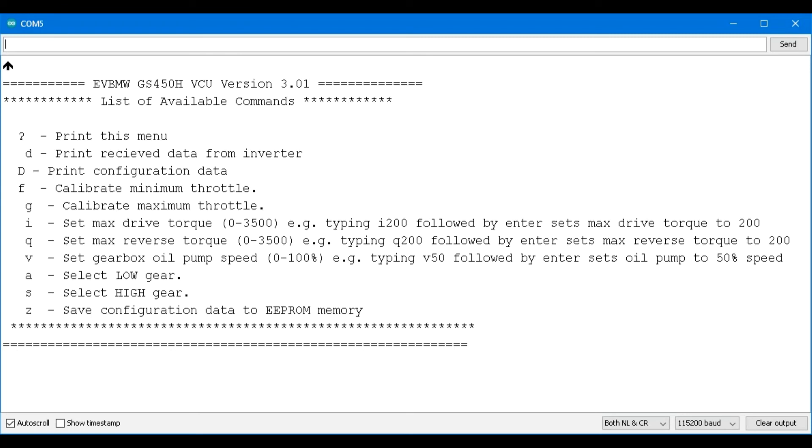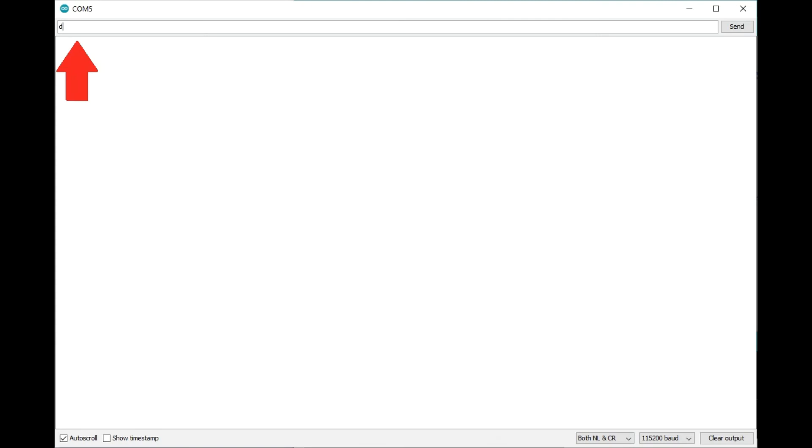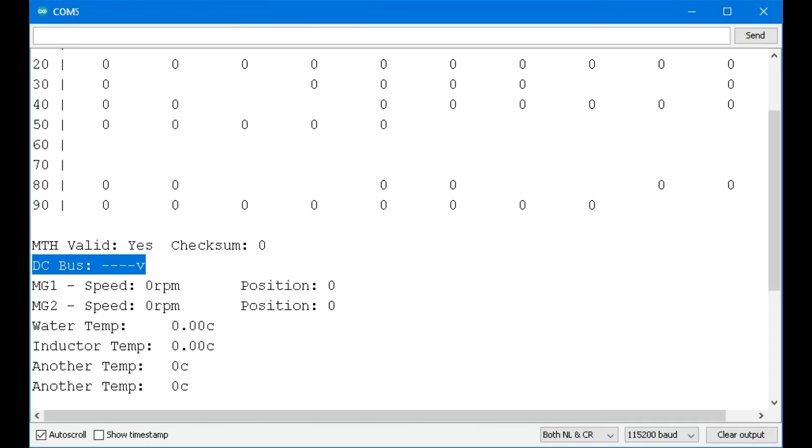The first option we're going to use is lowercase d. We do the same thing as when we typed the question mark. However, prior to typing it, I like to clear what's on the screen using the clear output button in the lower right-hand corner — I do that because I like a clean canvas; otherwise it writes the data below what's already there. So clear the screen, type lowercase d, and hit enter. This will bring up the information that it reads from the inverter. Since we only have the circuit board connected by itself and it's not connected to the inverter at this time, we're going to get a bunch of zeros. But at least you can see the values it would have reported had it been connected.